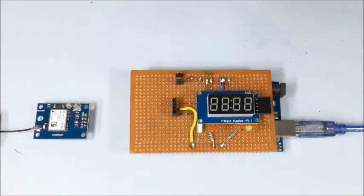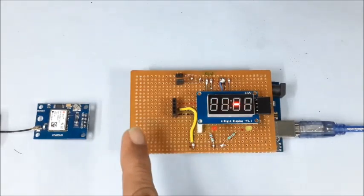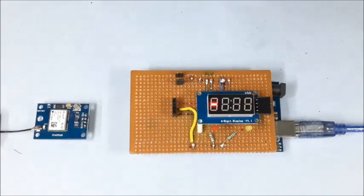Initially, the two LEDs and all display segments along with the colon glow for a while as a self-test, then the display shows '1637' as the display module identifier. It then checks for a signal from the GPS module. The moving middle line indicates no serial data is available or the GPS module is not connected.